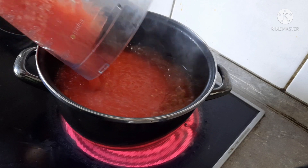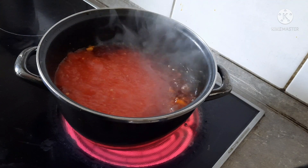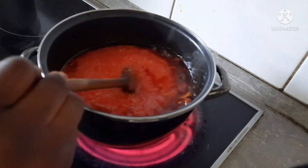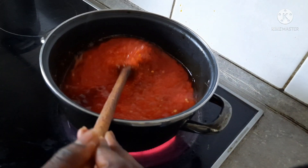I will add the pepper inside. After adding the blended pepper, I will stir it together so that it will not be burning. After adding the blended pepper, I will stir it together slowly.